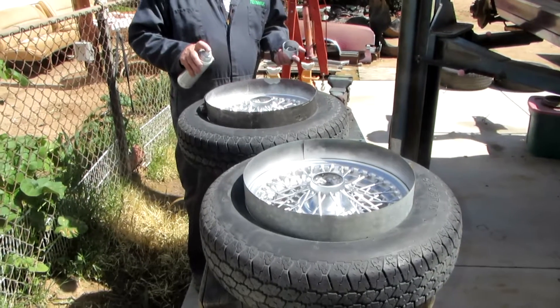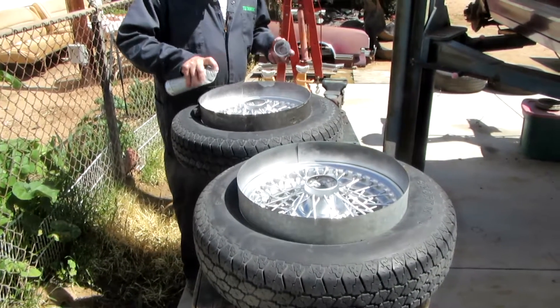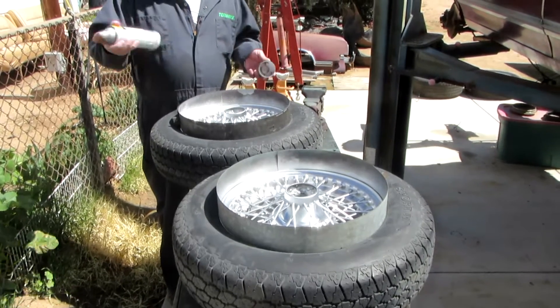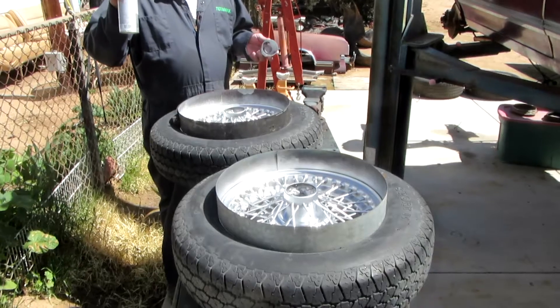These are the wheels for the Project MG. I had them sandblasted, and I'm going to give them a quick coat of some shiny chrome silver.